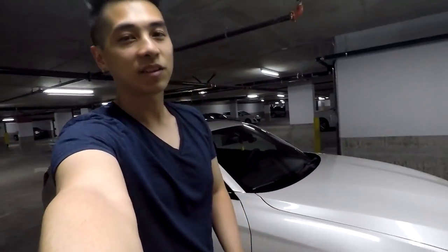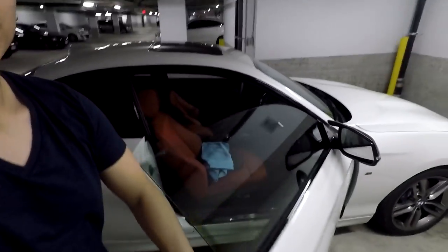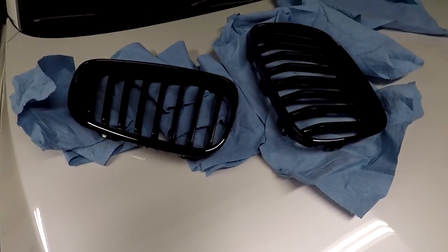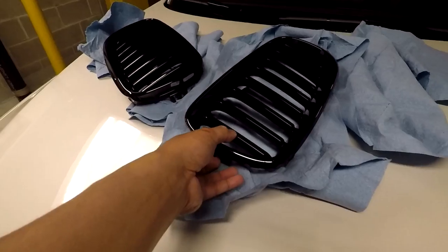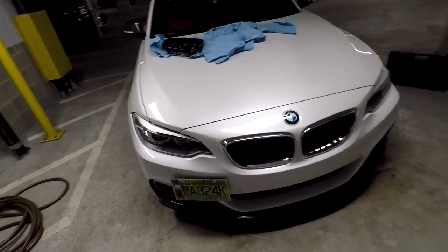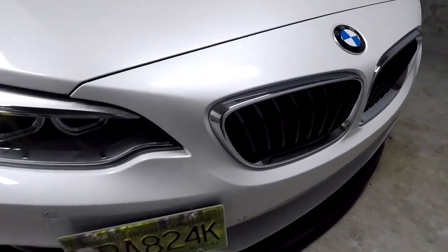Just pulled into the parking garage again, and you know what that means — another install coming up. Got something special right here, got this from IND. I'll be installing these black performance kidney grills. This will really add to the looks of the car. I've kind of got that black and white theme going on, so these are going over the OEM ones.